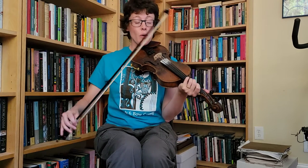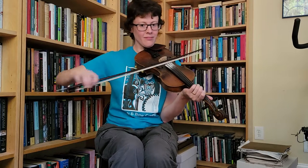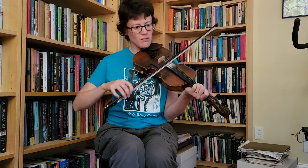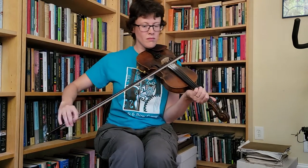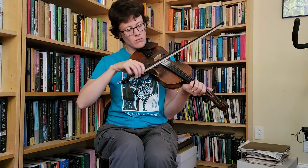So we're going to start with a bowing pattern that goes like this. That's short long short long, with a little bit of a pulse in the strong beat that comes in the middle of that long bow. I'm going to do that one more time.